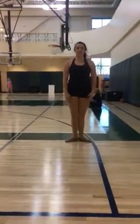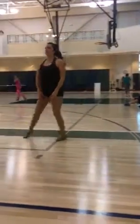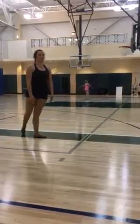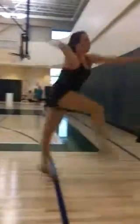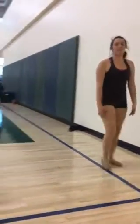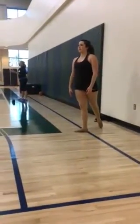Movement number four, grand jeté, left leg. Begin. Movement number five, grand jeté, right leg. Begin.